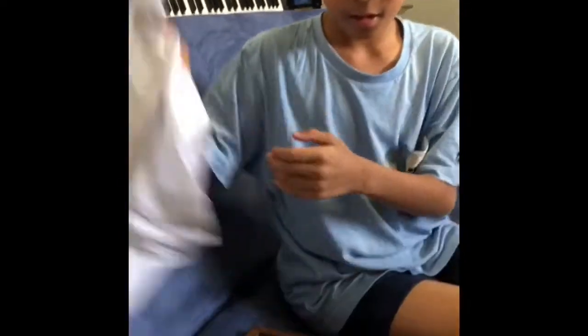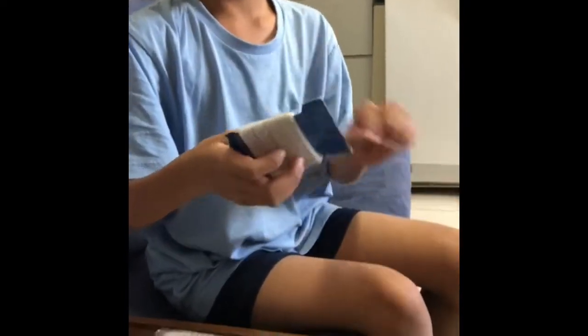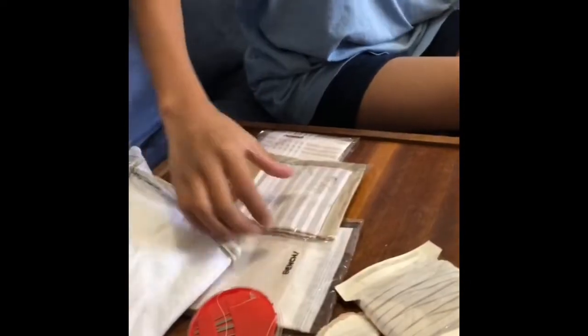We're making them out of old handkerchiefs, bandanas, needles, and thread. We also need these — I don't know what they're called, they're like elastic bands that aren't rubber. We're going to need a lot of these, and more handkerchiefs and bandanas. We'll also need scissors.